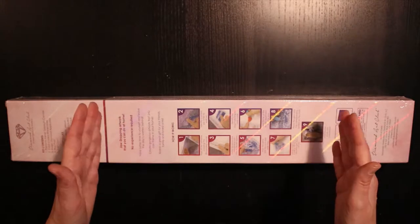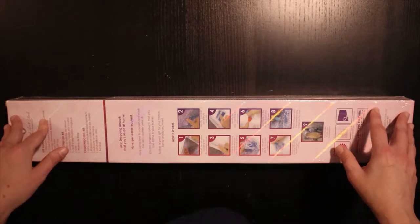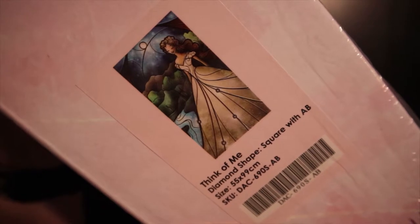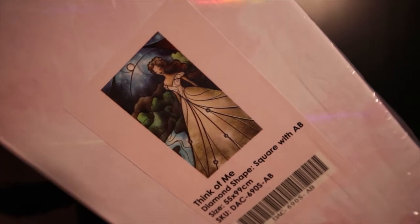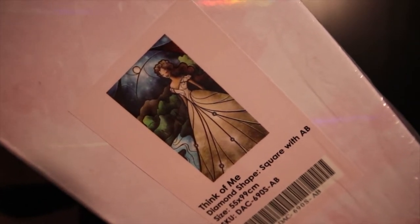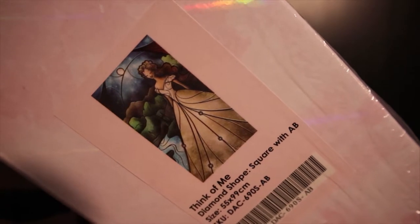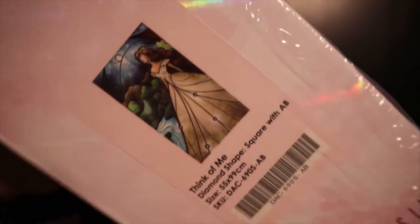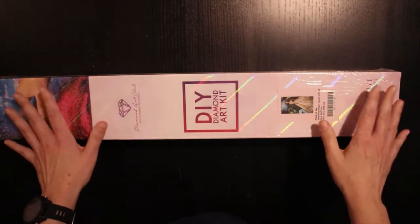I thought it was of Cinderella — to me it looked like Cinderella, but it's not. It is 'Think of Me,' and as I understand this is from Phantom of the Opera. There was someone who wrote the lyrics in a comment in one of the unboxings on YouTube and I just fell even more in love with this kit. I'm very happy to be an owner of it. She is absolutely stunning.